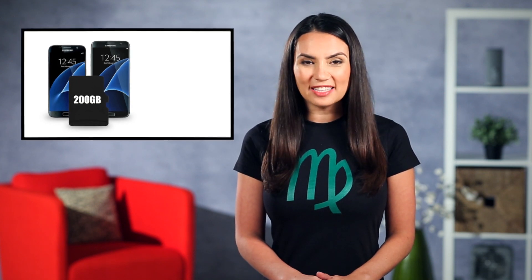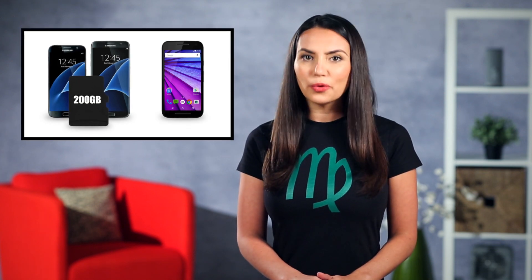The next thing you need to know is what capacity cards your Android supports. For example, the Samsung Galaxy S7 phones can take cards up to 200GB, but the 2015 Moto G can only handle 32GB cards. Make sure you check your user manual or just Google it so you don't get more storage than your phone can handle.